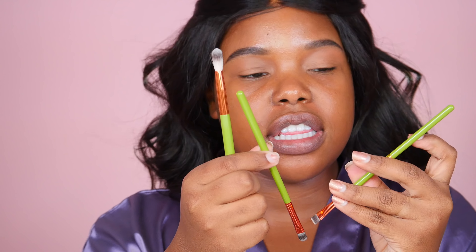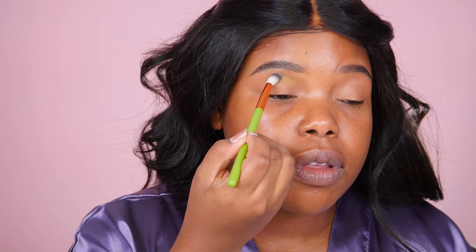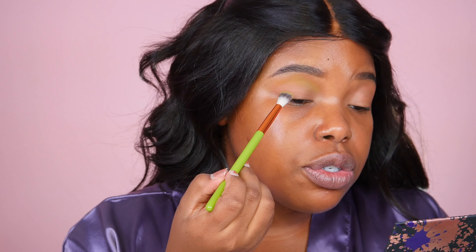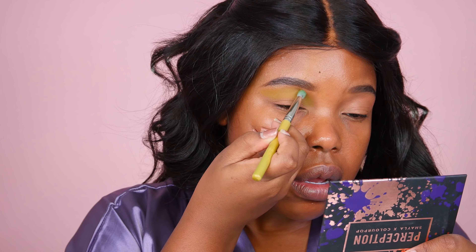I've got these Alamar Cosmetics brushes that I got in my Boxycharm box — they send me one every month. This one is a blending brush and I'm going to dip into this green shade called 'Stroke of Luck' and deposit it right in the transition area. It goes on super light and you do have to build it up, but I want the shade to be subtle because it's in my transition area. Then I take a smaller, more dense brush and go over that area to deposit more color.